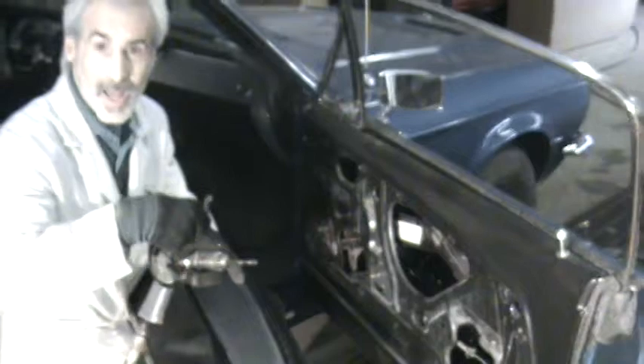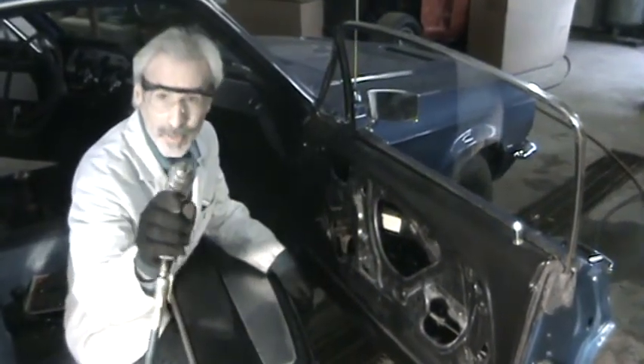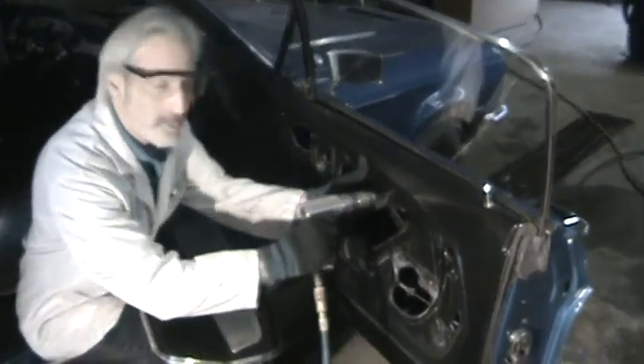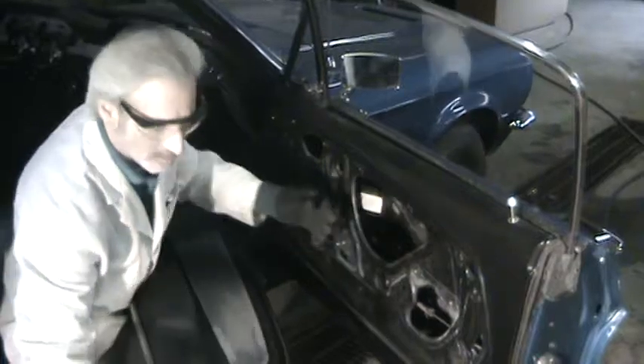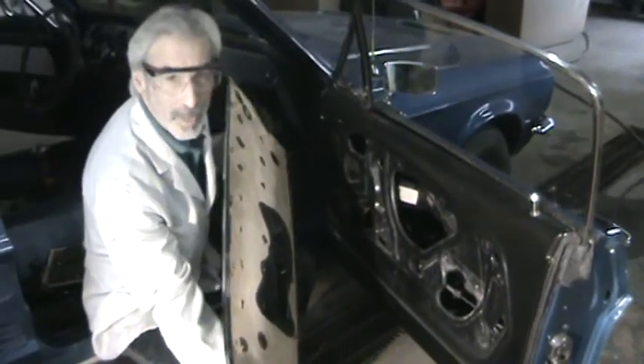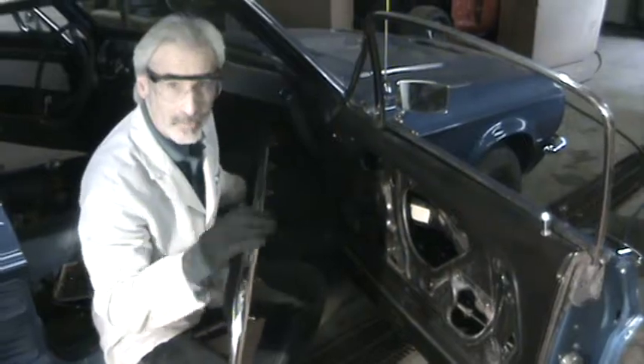Grab your drill — and of course put your goggles on. Also make sure you roll the window up, because if you don't you're going to bust it. Drill through where you made your scratch, and now this thing will go right in and snap right into place. With most of these deluxe door panels you pretty much just get one shot at it, so you want to make sure you do it right the first time.